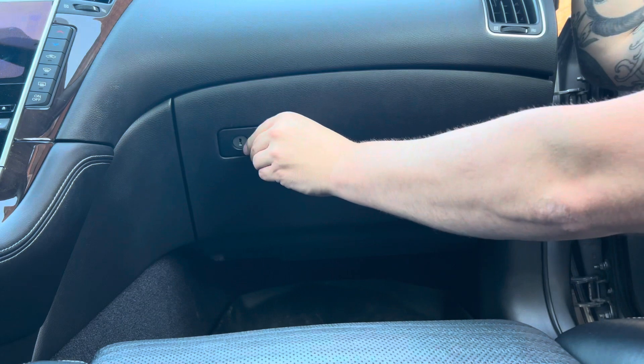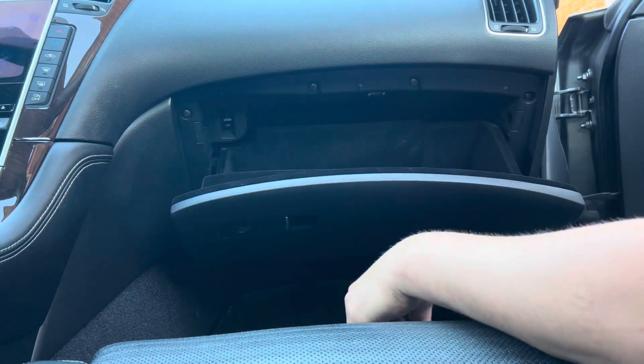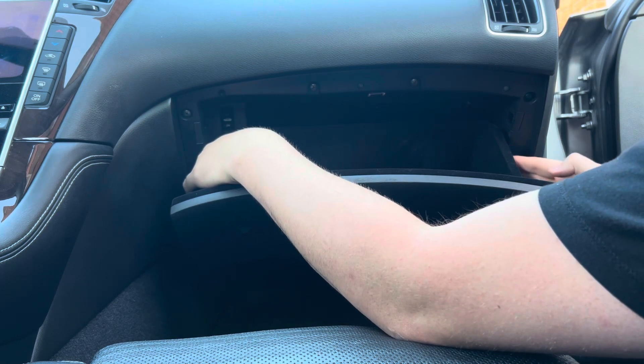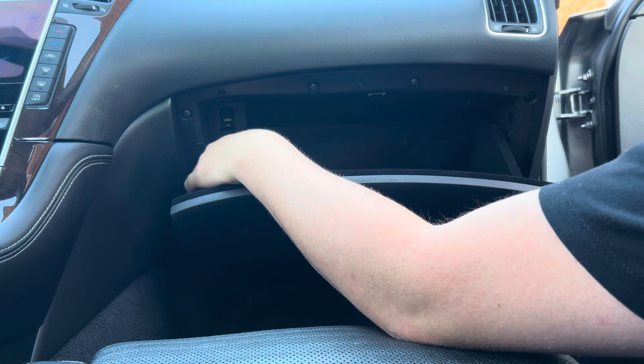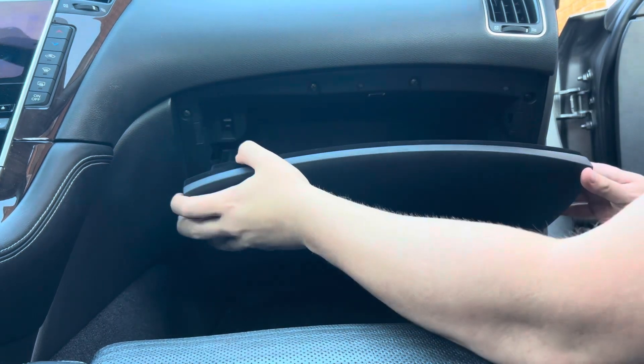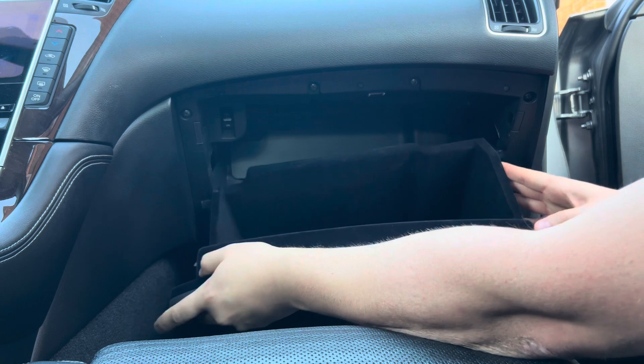You'll start by opening up the glove box. Unlike other vehicles, you don't need to apply pressure on both sides of the glove box. You're going to apply the pressure on the left side here. So lift up a little bit, apply pressure in. The glove box will drop down and you can pull it out on the right side.